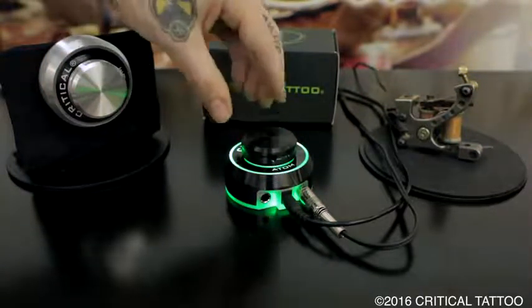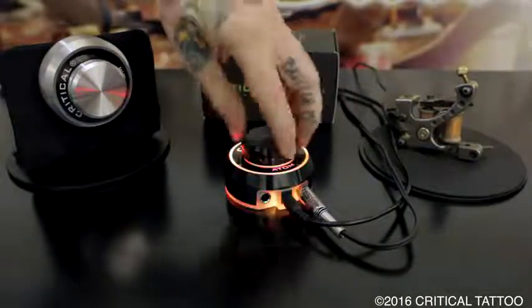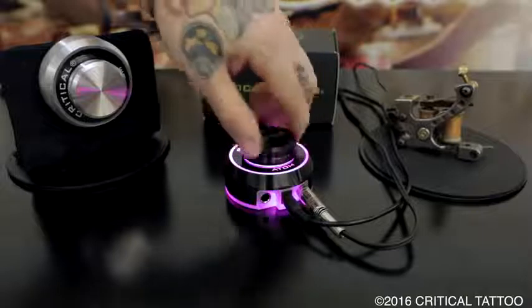To adjust the voltage to your machine, turn the knob clockwise to increase voltage and counterclockwise to decrease voltage.